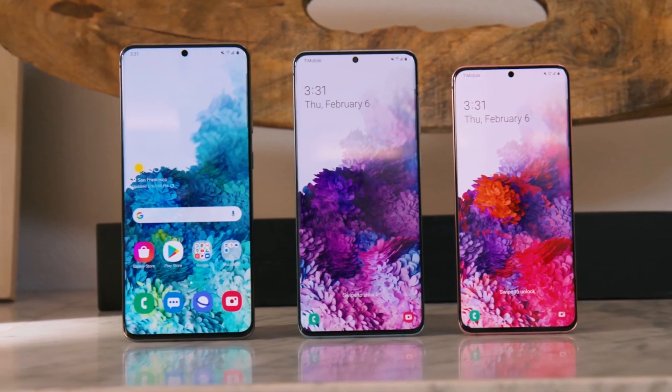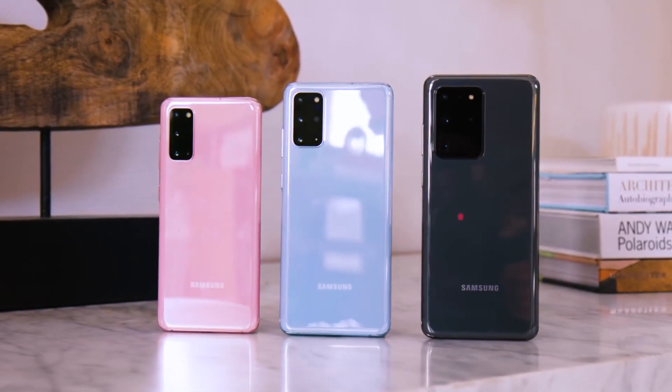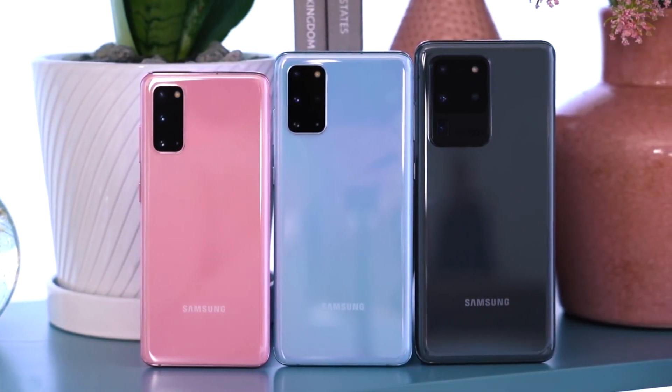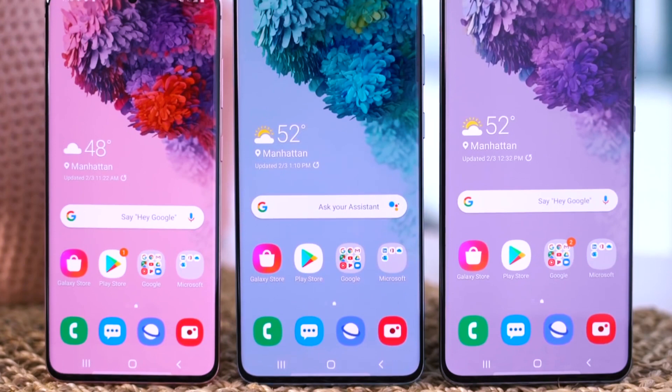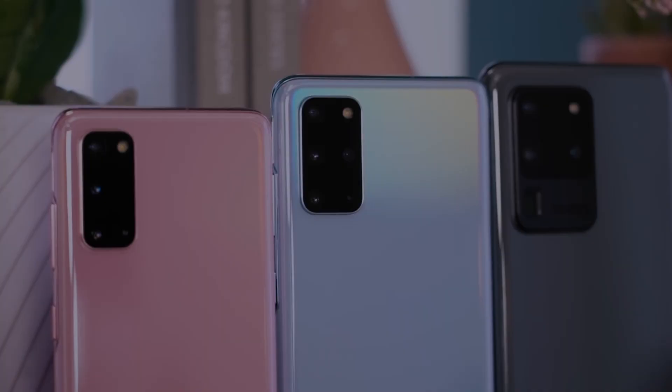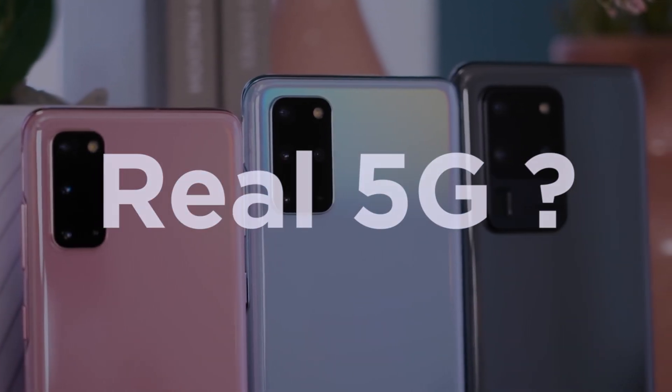Forget the differences in screen and battery size, and setting aside the camera capabilities. The biggest difference between the Galaxy S20 and the rest of the lineup is the phone's 5G connectivity. All three variants of the Galaxy S20 series have the components to connect to 5G networks — the first time Samsung has included 5G across its flagship lineup. However, not all 5G networks are created equal. So the question is: does the S20 series have real 5G? I'll try to summarize the differences in this video, so let's get right into it.